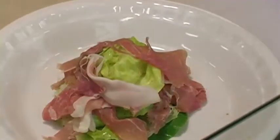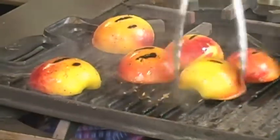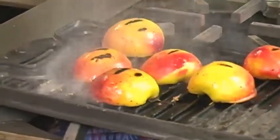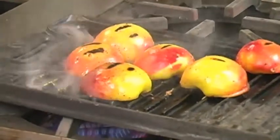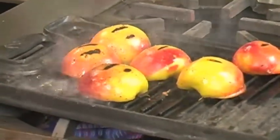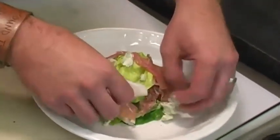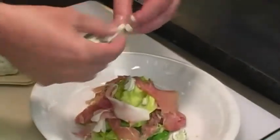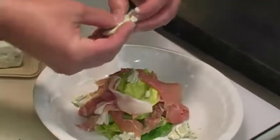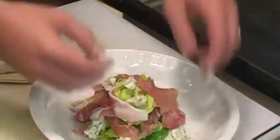Now we're going to come over here and our peaches should be pretty close. See that good char? That's what we're going for. I like the peaches to be warm when they hit the salad, but if you don't want them warm, after you grill them pop them in the cooler, let them get cold, and have a completely cold salad. Now we're going to add our blue cheese — this is Point Reyes Blue Cheese. The reason I picked this blue cheese is it's a real clean and crisp blue cheese. It doesn't linger on your palate; once you swallow it, it's pretty much gone. So it's not a real loud blue cheese.